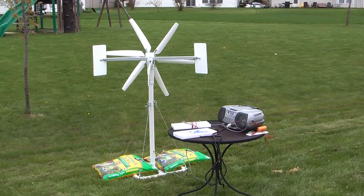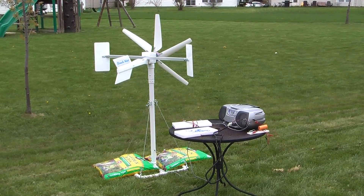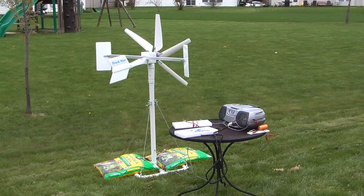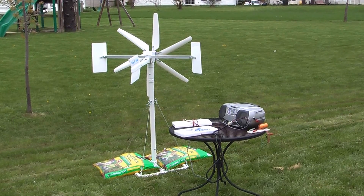Hello guys and welcome back to my world of Mini Wind Turbines. As promised, I'm introducing today my latest creation. I call it TrackStar.